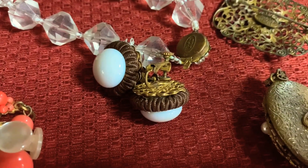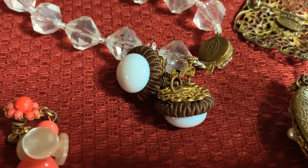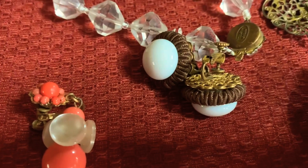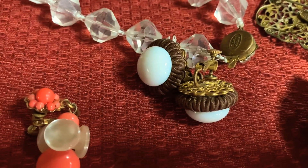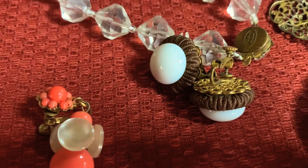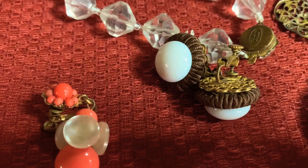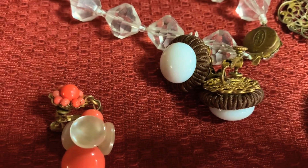The early signed pieces had a horseshoe plaque with the Miriam Haskell name on them. In the 1950s, the stamping or signature on the pieces was a flat oval shape with Miriam Haskell stamped in it, and this was used up until the late 1970s when it was changed to a similar stamping.